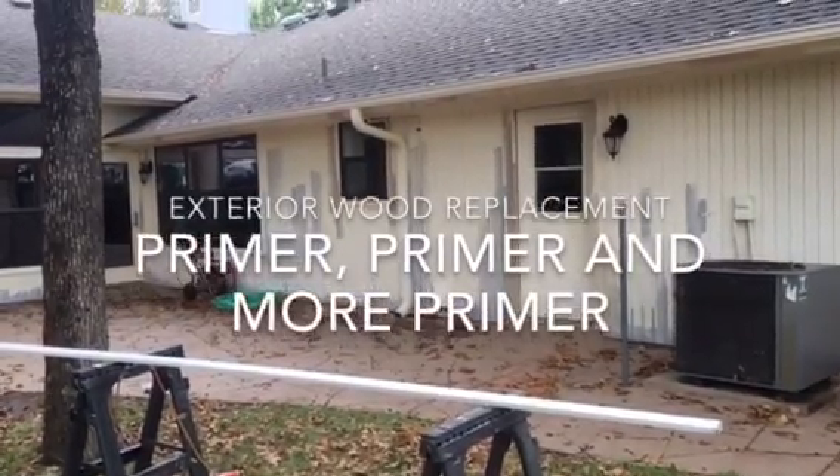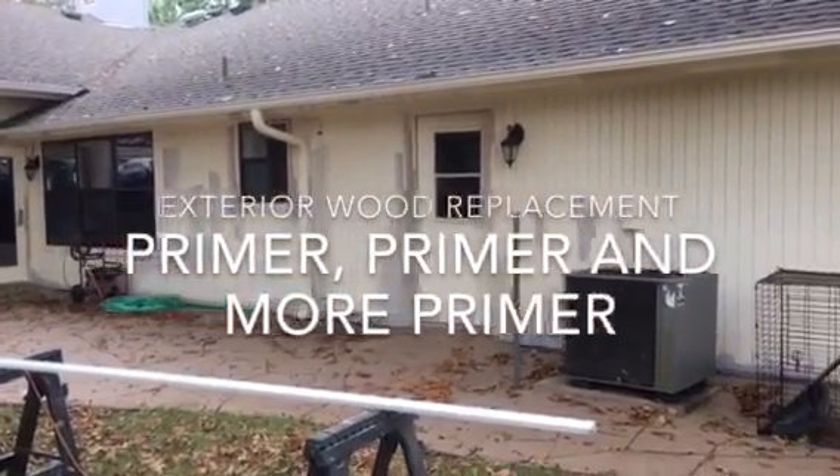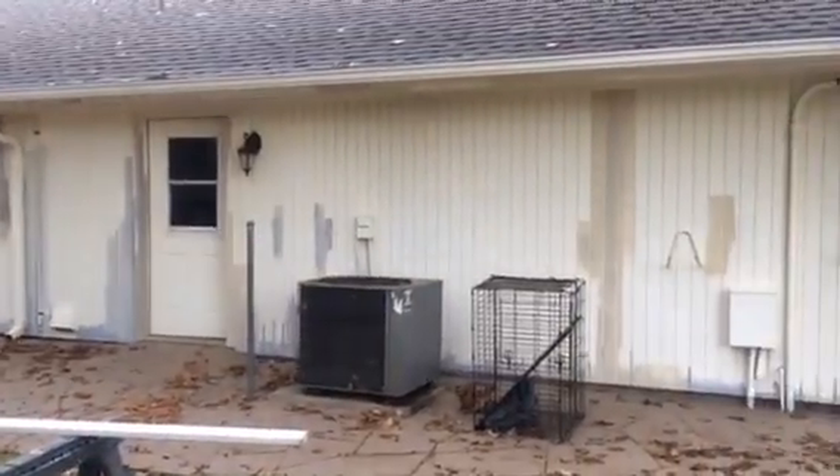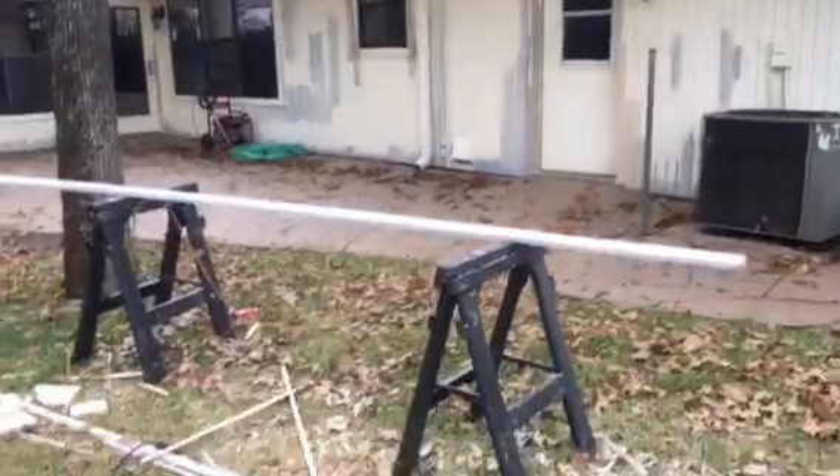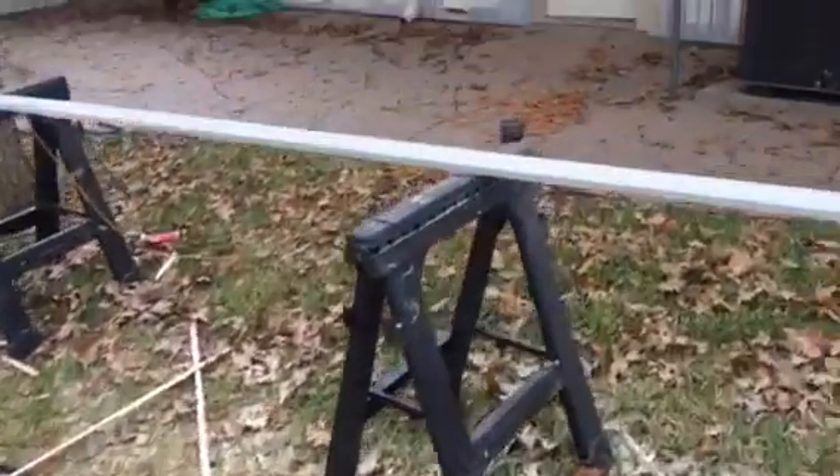Welcome and thank you very much for watching another Christian Painters YouTube video. This one features a lot of primer and a lot of caulking on this house, and also some wood replacement.